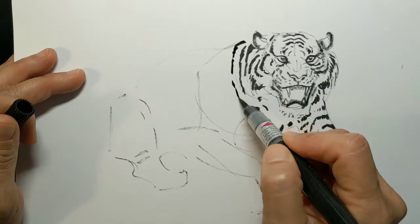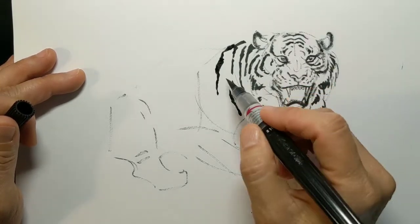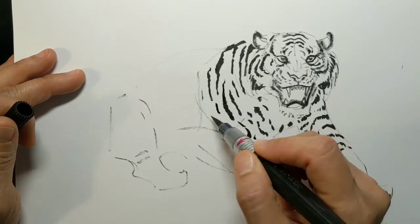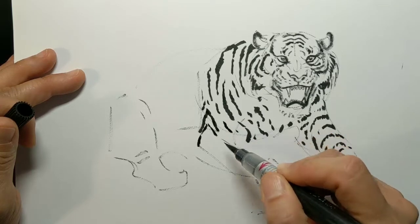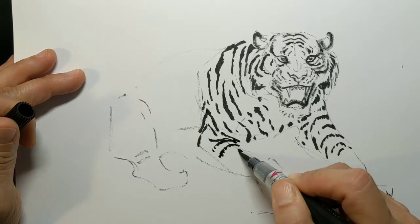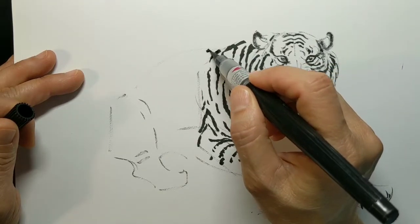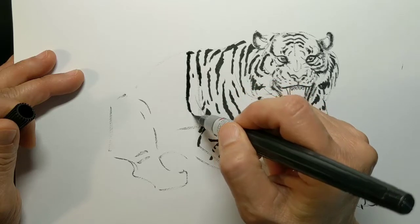He looks a little underdone — that's okay, we're going to fill him out. You want to be careful because it's a form you're implying. The scapula — the shoulder blade — comes down and these stripes are wrapping around and under that shoulder, like chevrons of rank. They wrap around the forearm like a rubber band. Siberian Tigers have thinner stripes on the arm compared to Bengal Tigers whose stripes drop heavier and longer.